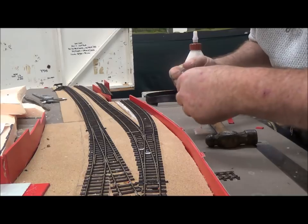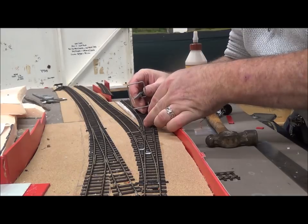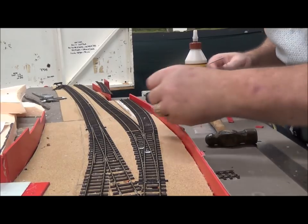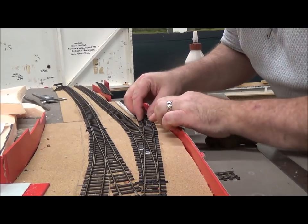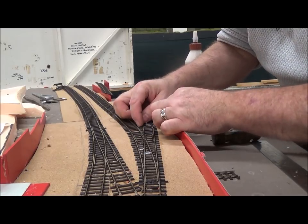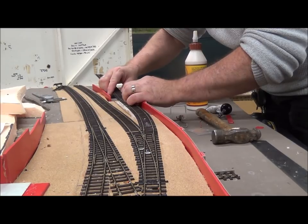Drop the pin in the glue — it's just popping back in. This is purely to hold it temporarily; it's not going to stay in afterwards, so there's no worry about bending the track. I'm just going to put a temporary piece of track onto this end over where the coal drops will be, just to hold it in place.